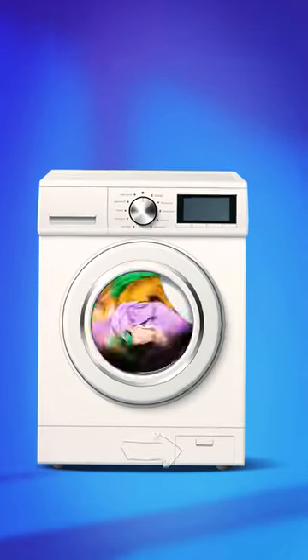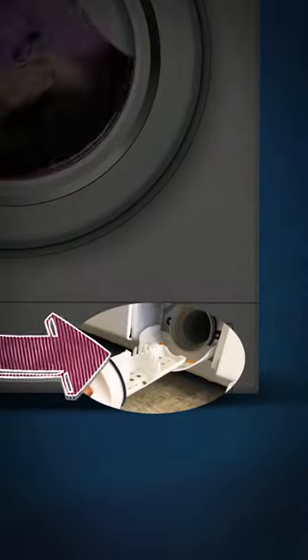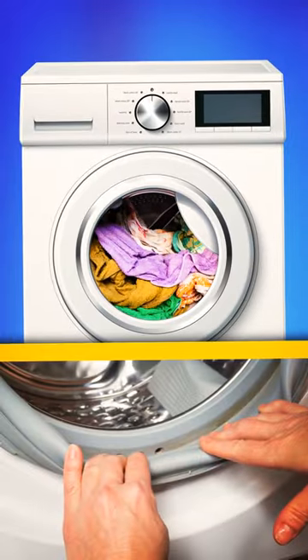In front-loaders, some get caught in the machine's filter, and if your device has a clean-out area, check it out because socks might be hiding in there too. Also, they can be in the rubber gasket around the door, so give it a gentle tug and take a peek inside.